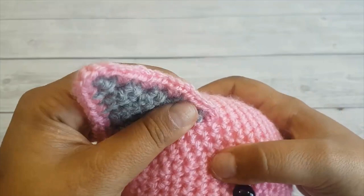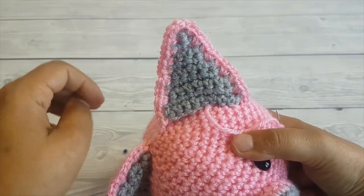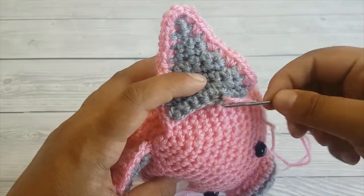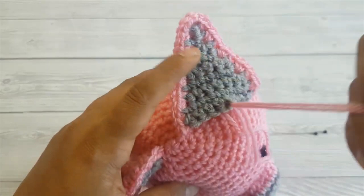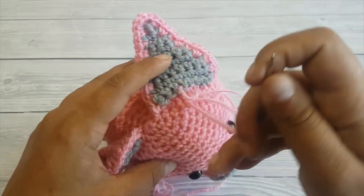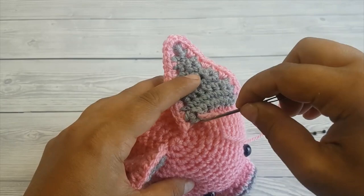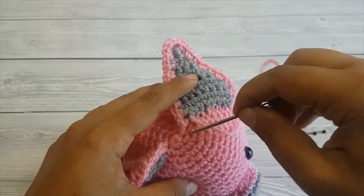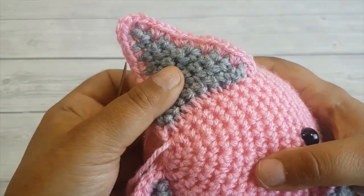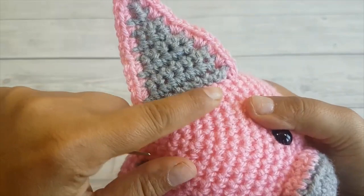And that's how you attach the ear. Let's finish it up and I'll show you how it looks at the end and how to position the ears so they look like pig ears. Okay, so now we are on our last stitch — you can see the stitches, but when you pull the tail they just disappear, and now it looks like one continuous piece. That's why you call it the invisible seamless stitch.